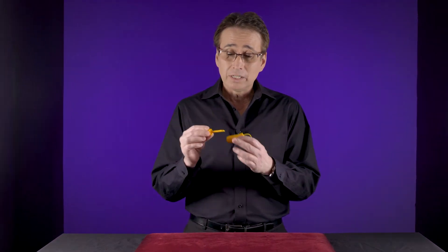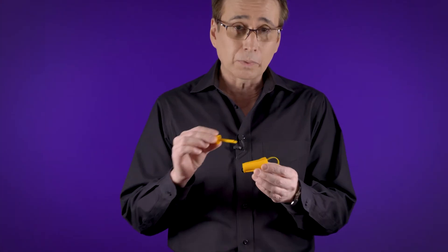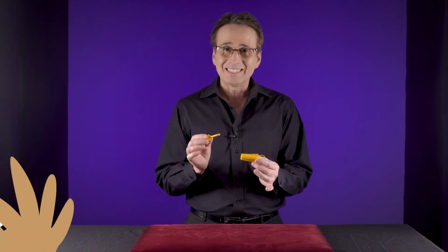The trick is to hook that hook onto the rubber band, and if I get it at the right angle I could pull out the snapper and it'll snap right back into place. The thing is, if you hand this to a spectator they will not be able to do it no matter how hard they try, because they don't know the secret.